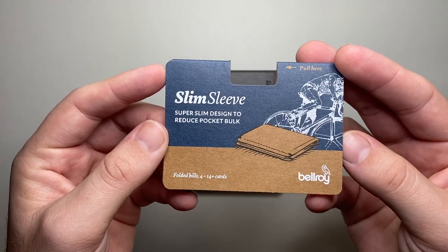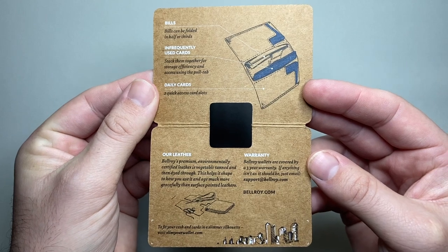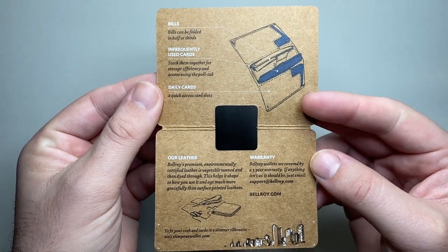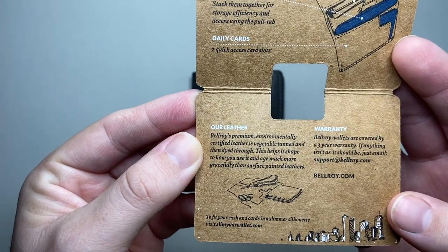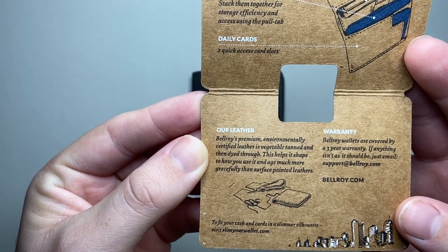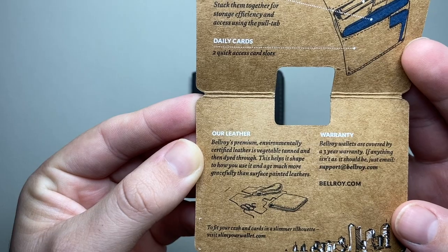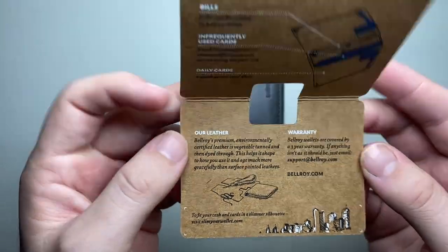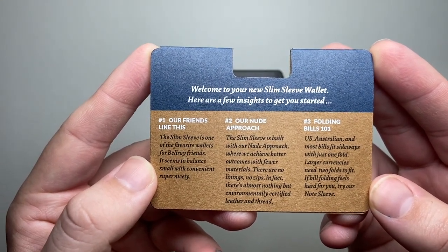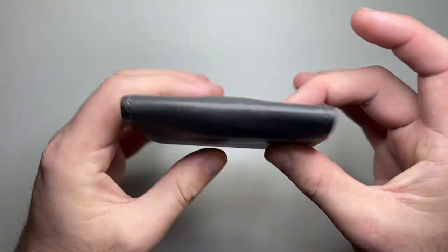The label that comes on the wallet gives you some information — it mentions quick slots, infrequently used cards going down the side, and talks a little bit about the leather. Bellroy's Premium Environmentally Certified Leather is vegetable tanned and dyed through, which helps it shape to how you use it and age more gracefully than surface-painted leathers. They call it their 'nude approach' — as little in the wallet as possible, no zips, and as few layers of leather as possible to achieve that very slim profile.